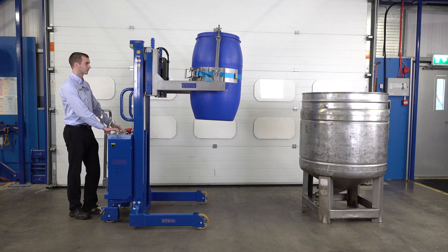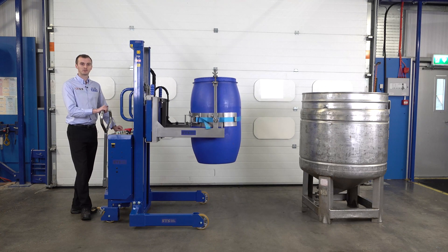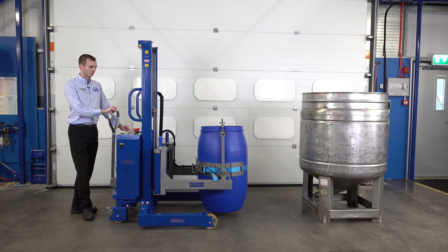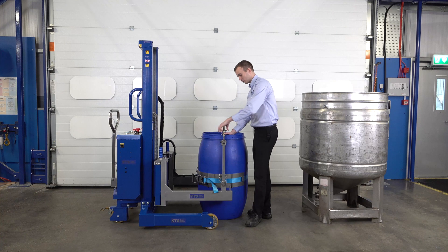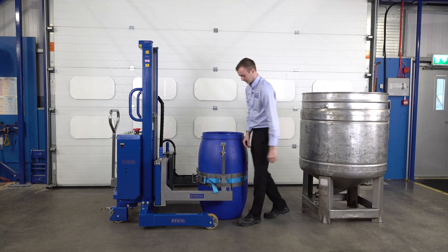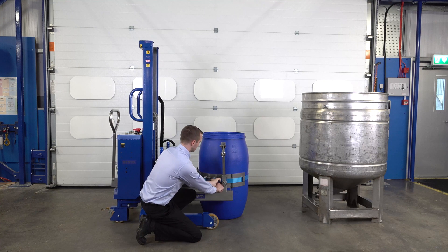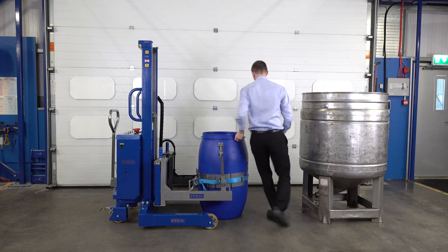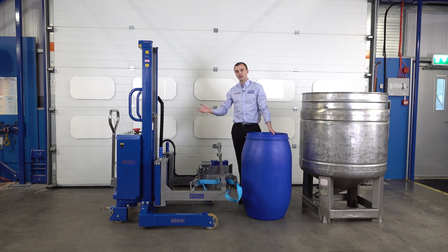We can then lower the drum down to the floor. The band can be adjusted to handle drums from 50 litres all the way up to 220 litres. When the drum is on the ground, we do a reverse to disconnect the drum. First, we slacken off our rim clamp and lift it off. We then remove the strap — holding the slack end, pulling the lever on the ratchet, and pulling it all the way around until it clicks. We pull the ratchet away to provide slack, then walk around, remove the D-ring, and remove the drum. We're now ready to go get another drum and tip it into our vessel.